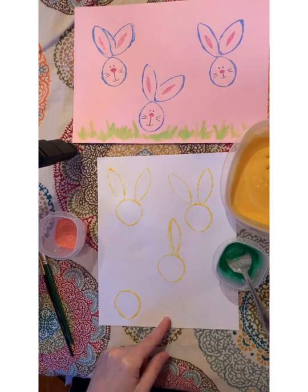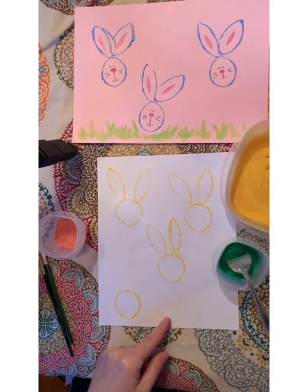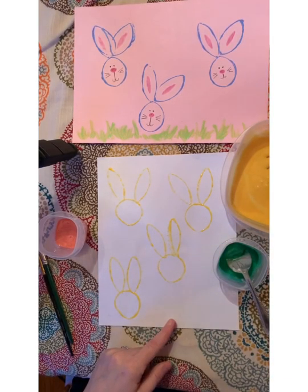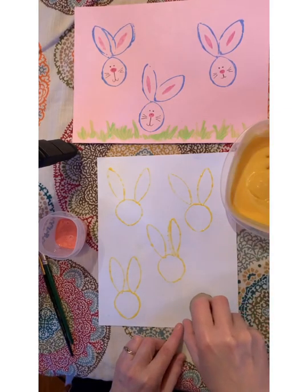This would work really well on the front of an Easter card, or you could make some wrapping paper. I think I'm going to put one more bunny down here.